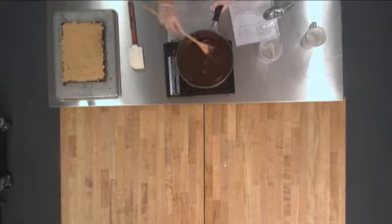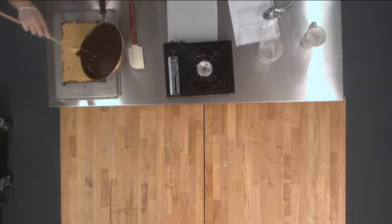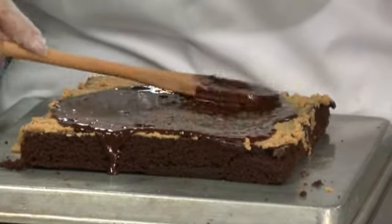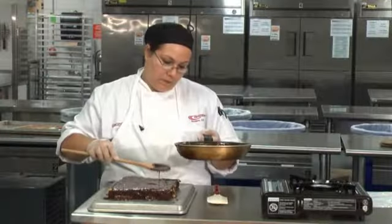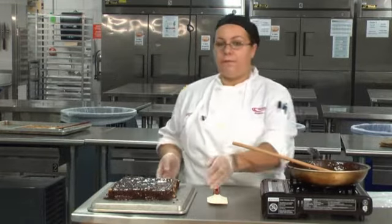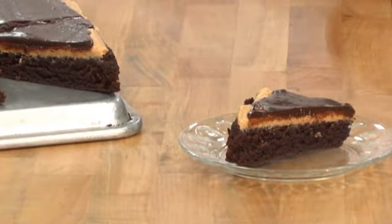And then we're just going to pour it over our brownie and spread it nice and evenly. We're going to put it in the fridge so it can get nice and firm. We've given our brownies some time to chill, and this is what our finished product looks like — a nice chocolate ganache with peanut butter.